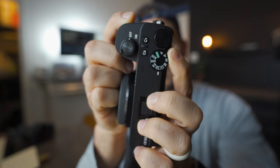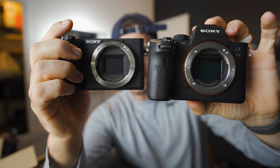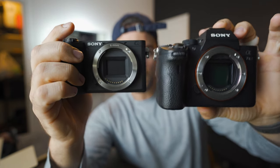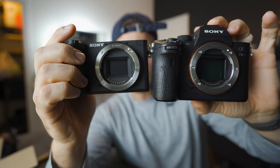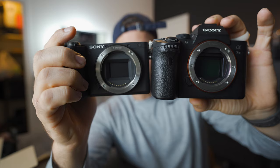This camera does 120p but only in 1080, just like the a7 III. The main difference is the a7 III has a bigger, full-frame sensor, while the a6600 is APS-C — or Super 35, basically — which is what tons of movies have been shot on, so it's not a bad sensor at all. It's still really great quality.